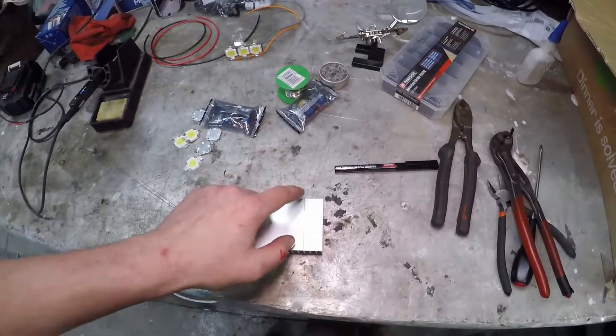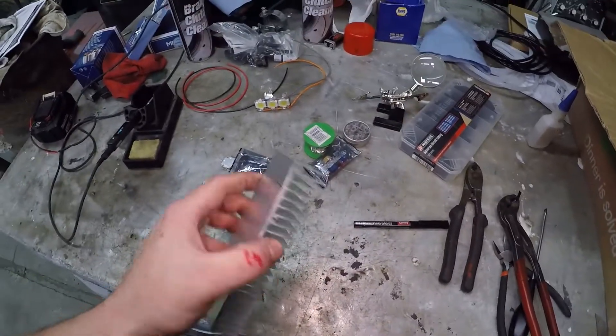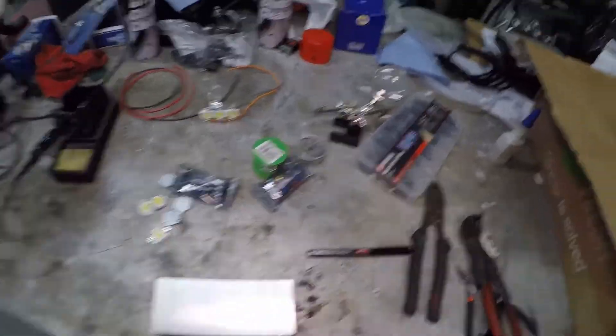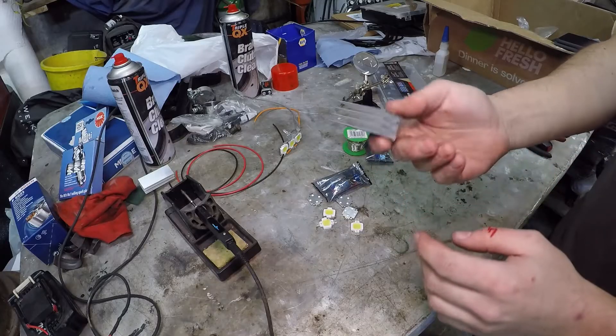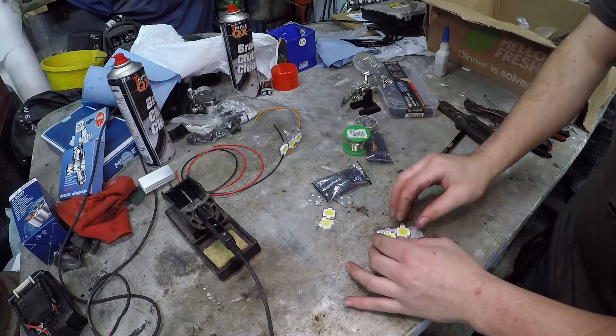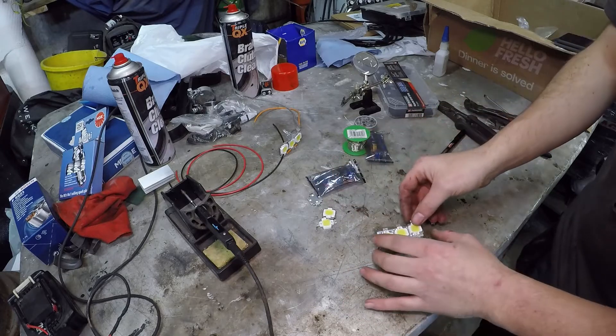Now I need to cut up my heat sink. Obviously if you've got a heat sink the right size you won't need to cut it, but I'm going to run the grinder through this and make them into two small bits. So here's our little chunk of heat sink — there are three LEDs to go on each one.